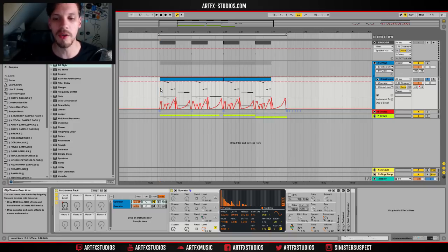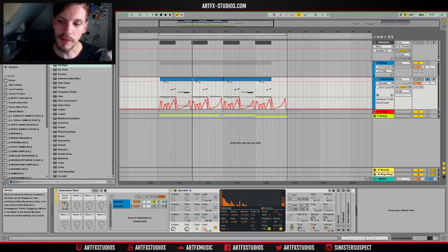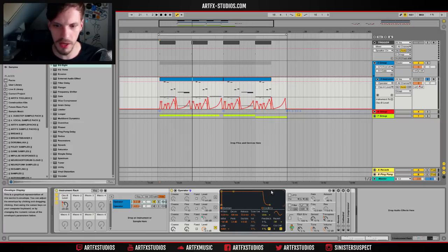I think it sounds pretty much like a sine wave, maybe a little bit of upper harmonics in it. There's a little bit of spread going on in this one as well, just to give it some stereo width. I haven't done too much interesting stuff with this — the envelope is just straight on full blast, and I haven't even changed the release.